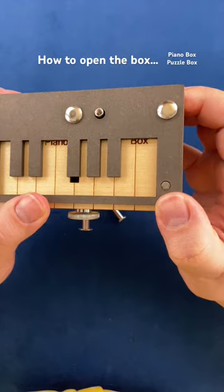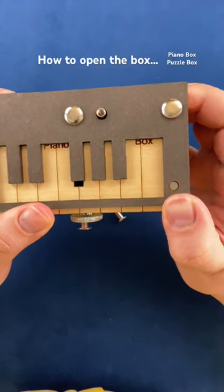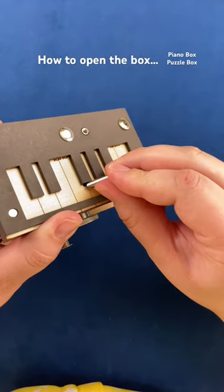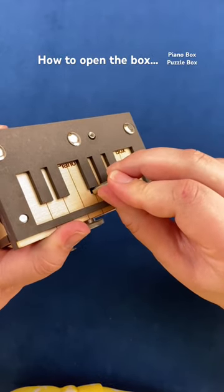Slide this one a little bit. You can see it says 'piano box' there and you can see there's actually a hole right there. If we try and take this and put it in the hole, you can see it's actually not quite big enough yet.